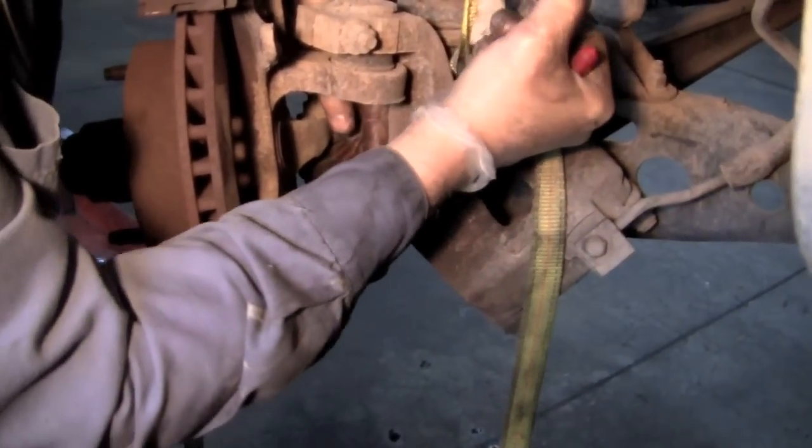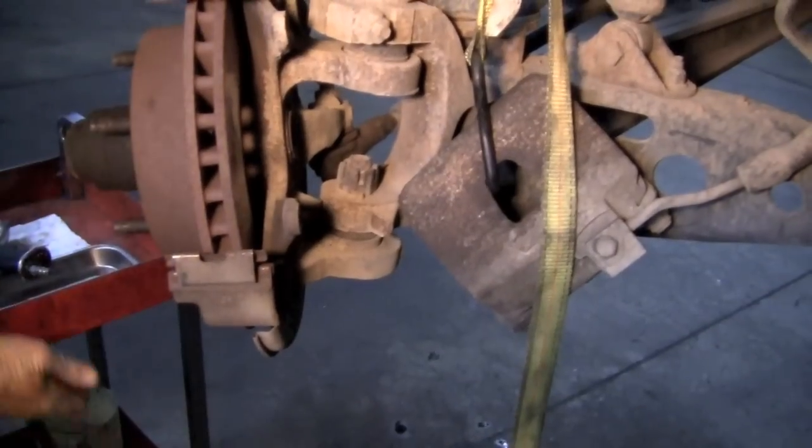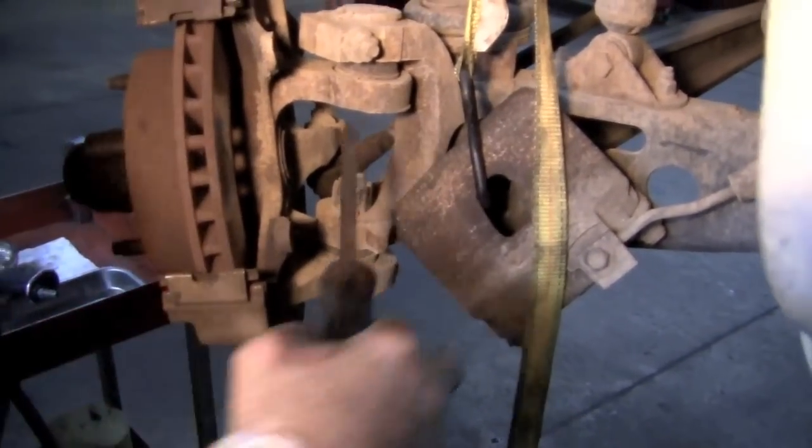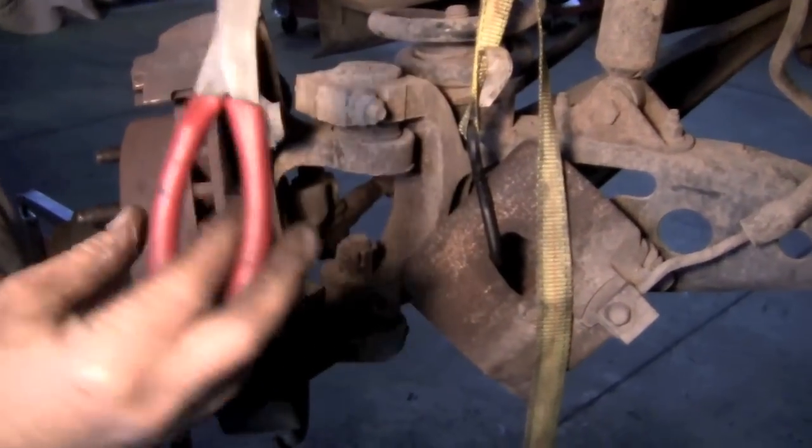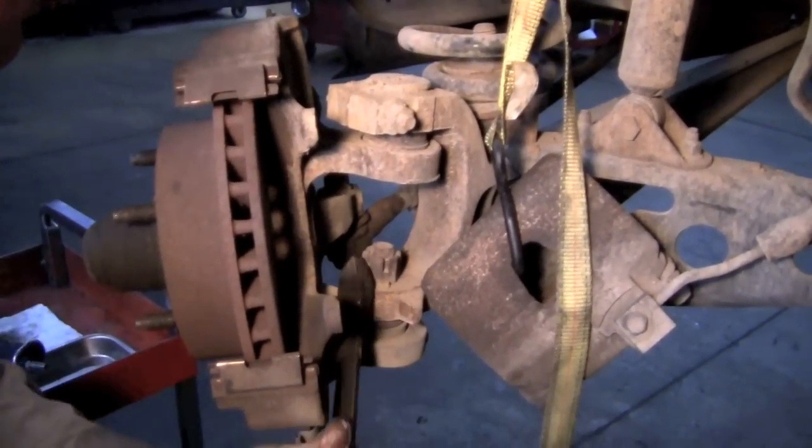The ball joint is held on with a cotter pin that goes through the castle nut. You've got to get that cotter pin out of there. Personally I like these really long pliers — it gives you a good handle to get a hold of and pry on.